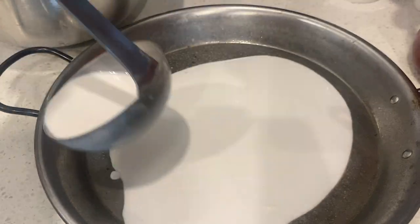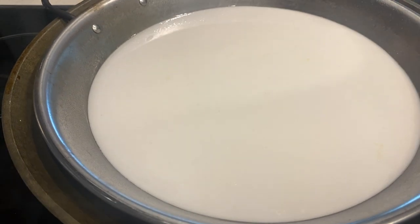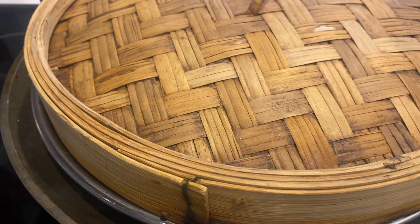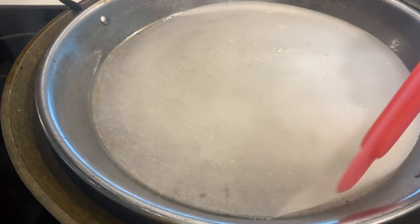I've sprayed oil on the pan and then ladled in some of that starchy flour-water pancake mixture into the pan. We're going to cover that and steam it for about two to five minutes.